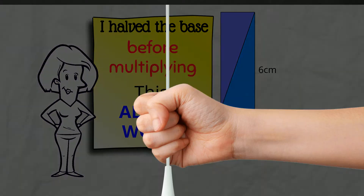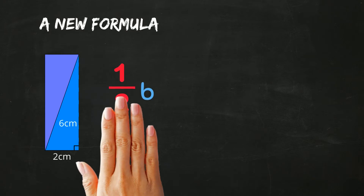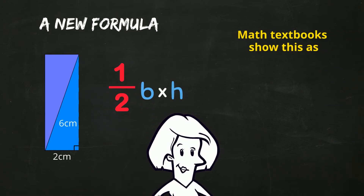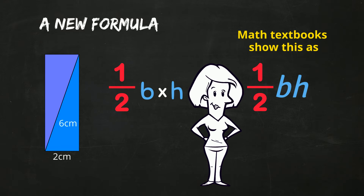We can write a new formula to describe this math: half BASE times HEIGHT. Math textbooks show this as half BH. We don't meet this formula first because some people find it a bit confusing when written this way. I don't want you to be confused, but I do want you to know that you might see it written like this as well — and now you know what it means!